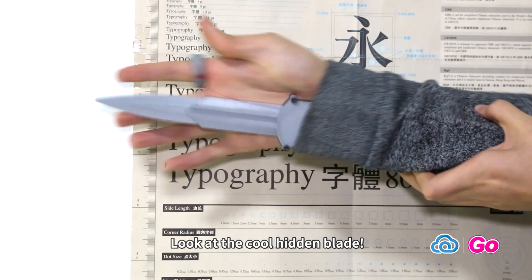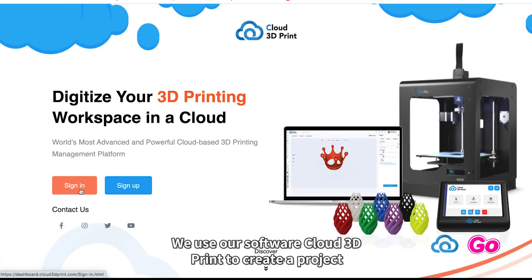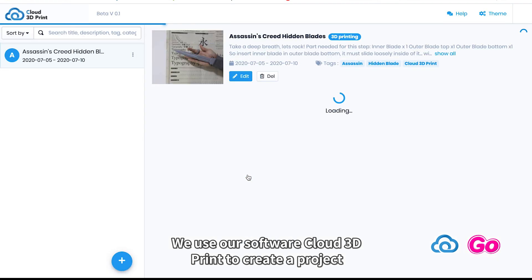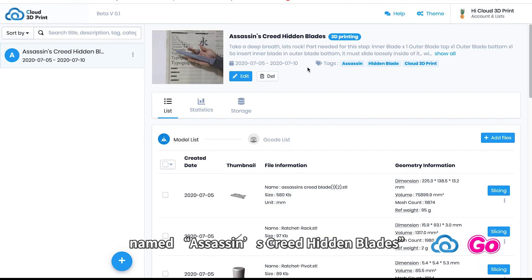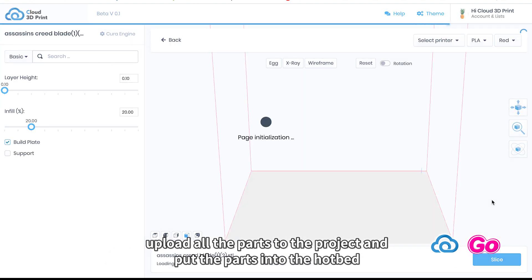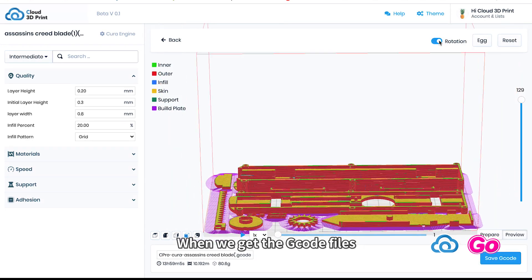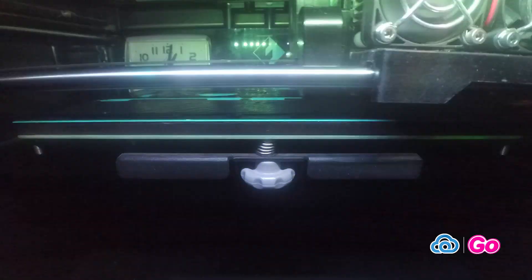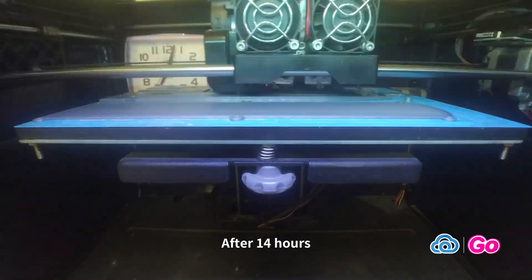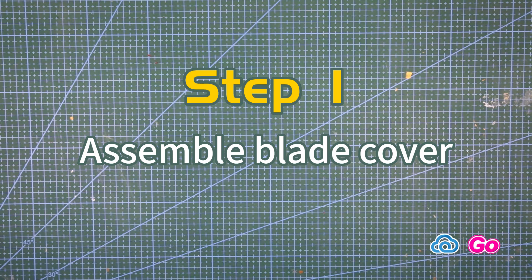Look at the cool hidden blade — let's see how it's made by 3D printing. We use our software Cloud 3D Print to create a project named Assassin's Creed Hidden Blades, upload all the parts to the project, put the parts into the hotbed, choose slicing parameters, and start slicing in the cloud. When we get the G-code files we can start printing. After 14 hours, all parts are ready to be installed.